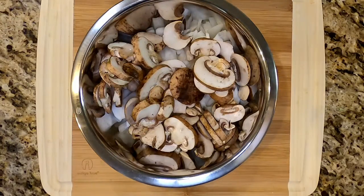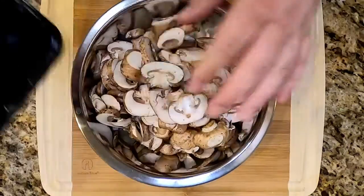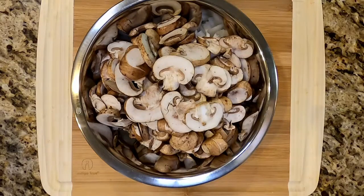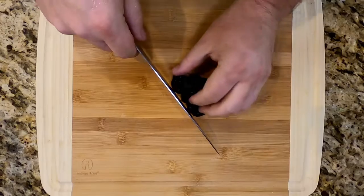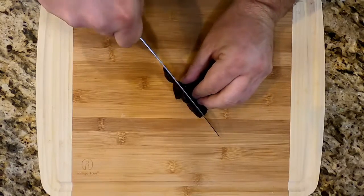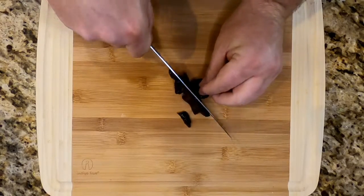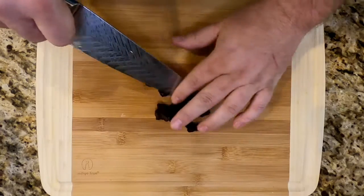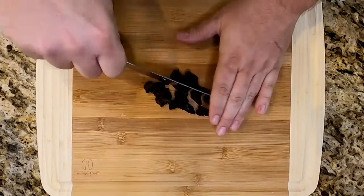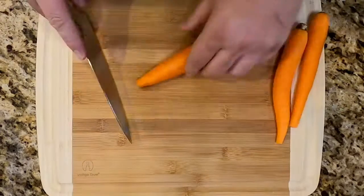In that bowl I'm just gonna throw in one pound of fresh portobello mushrooms — yes, a lot of mushrooms go in this; we need that earthy flavor. Prunes — they're not just to help your grandma poop, they're delicious too. We're gonna dice these up. They're gonna give us a little bit of sweetness and add a fruity kind of flavor, which is good.